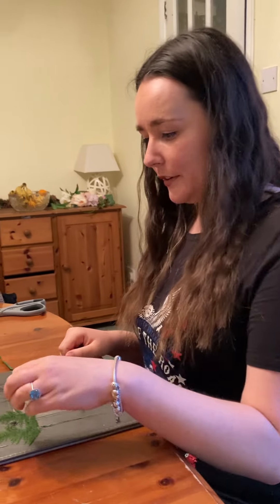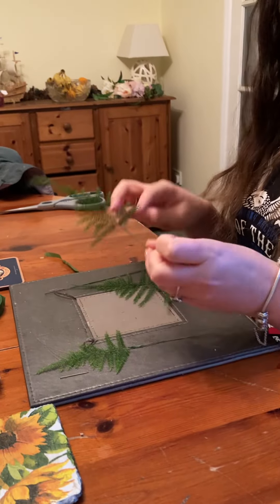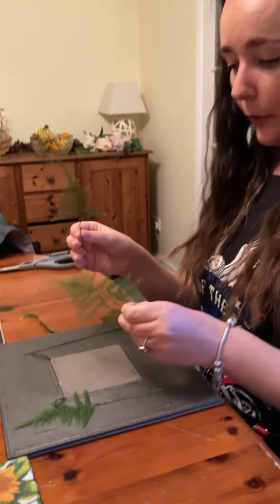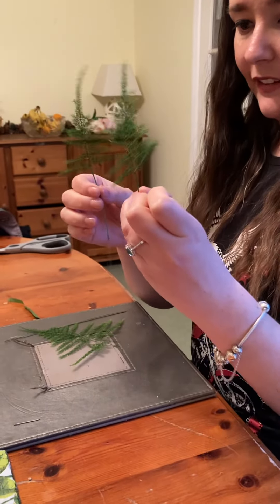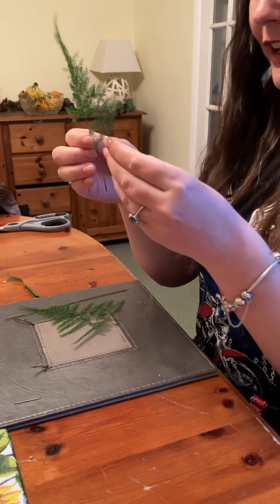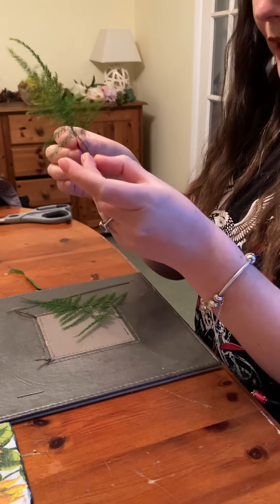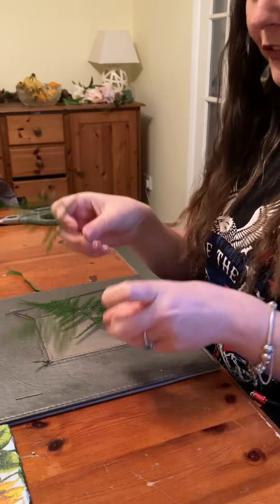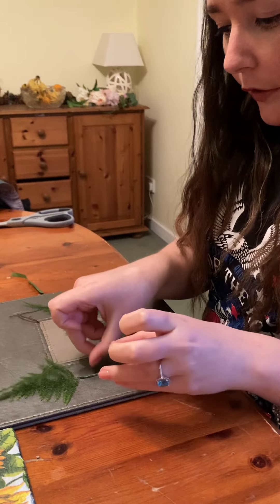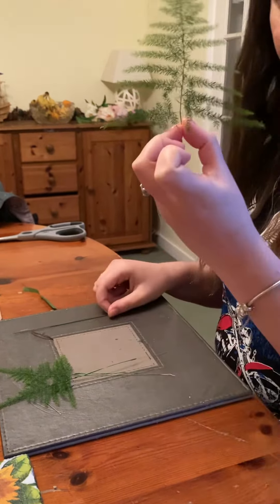Hello everyone, welcome back to my channel. Today I'm going to show you a carnation buttonhole. Here I've got asparagus setacea, also known as lace fern — a big piece and two little pieces. I've basically used a 0.32 gauge silver wire, placed it in a double leg mount, and used half-width tape. I'm going to show you how to wire them, starting with my bigger piece.